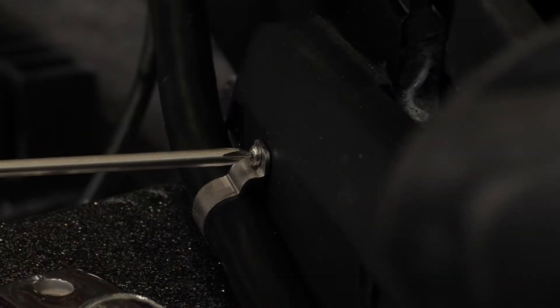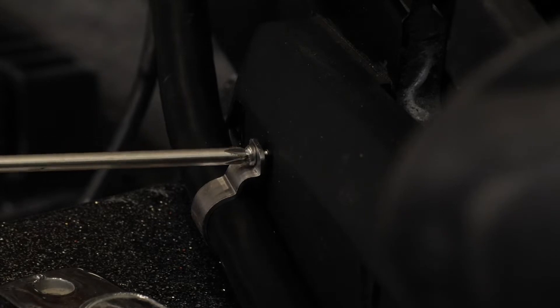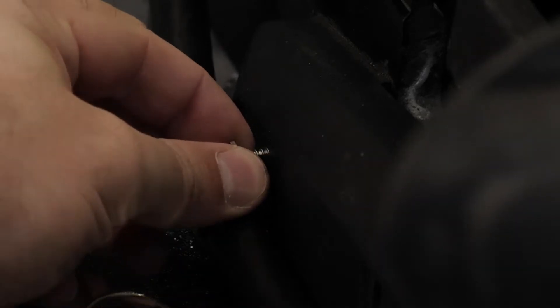Next, use a number one Phillips screwdriver and remove the single screw that secures the upper tab of the cable bracket to the mount base, and then remove the bracket.